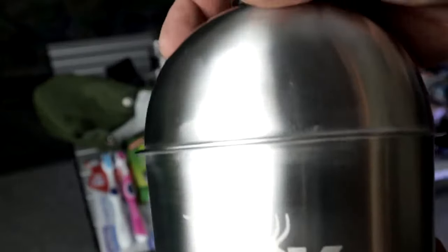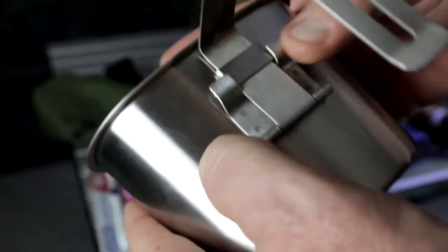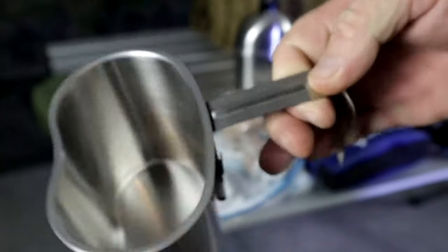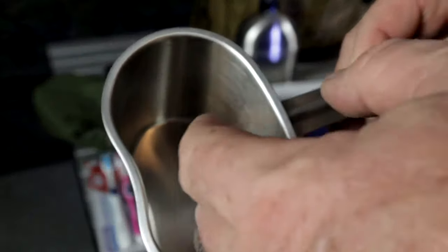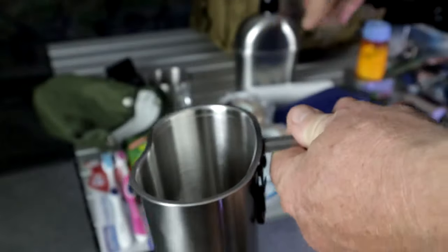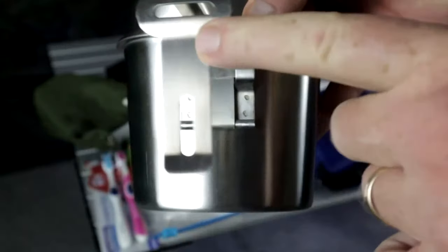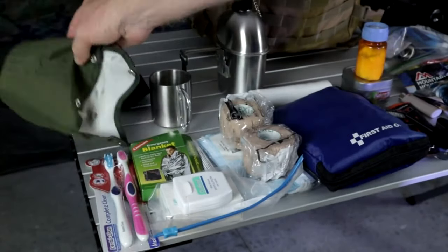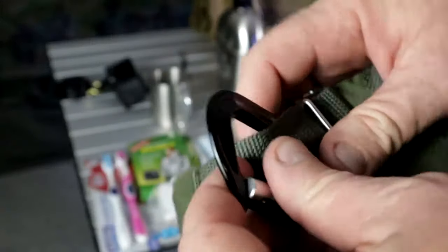My canteen is a stainless steel canteen that holds water, and it also comes with a little cook system — all stainless steel. This can go right on a fire. You can boil water, cook in it, make ramen noodles, whatever you want. It all attaches back together — the handle folds down and it goes back into the pouch.